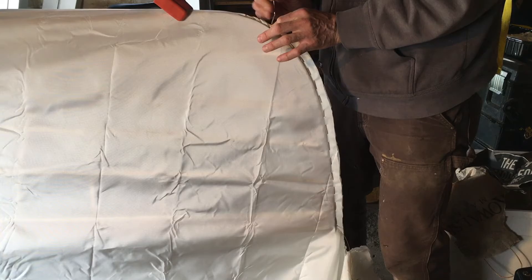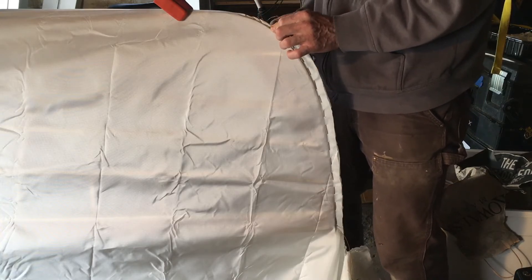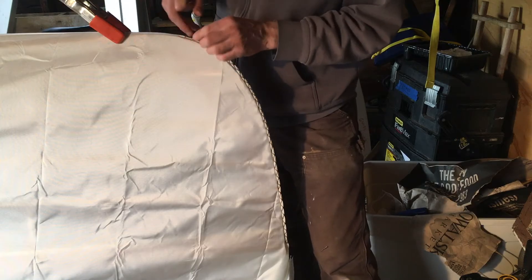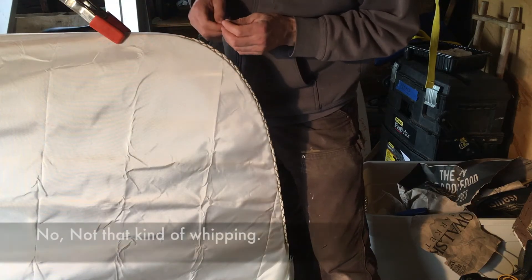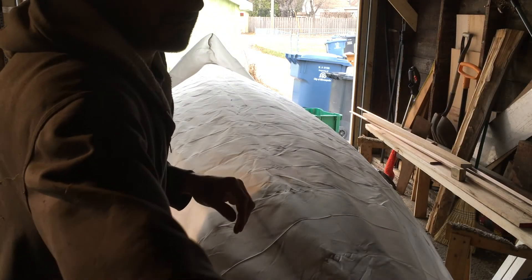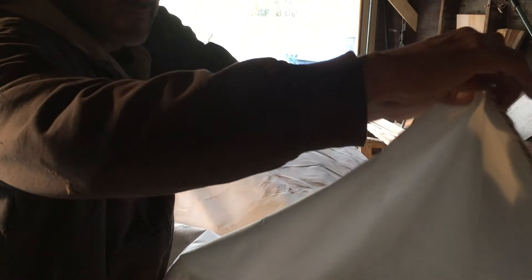Wrapping the fabric like this. I think the tighter you roll this, the better it looks, so get a nice tight roll. Find your stitch spacing. Stab. And pull. At the origin, I like to finish that with another whipping as well — just a little one.